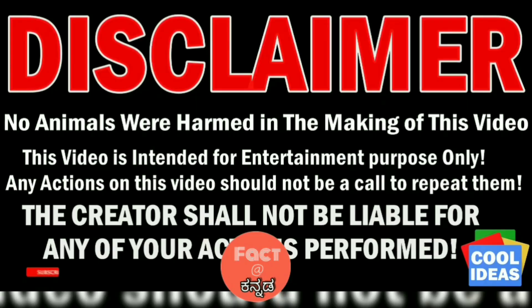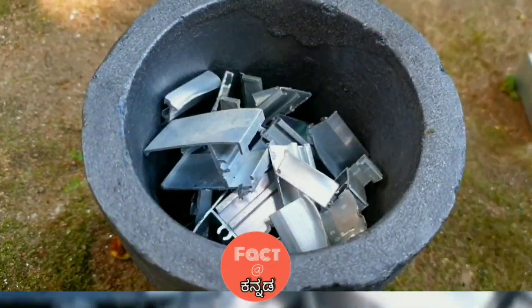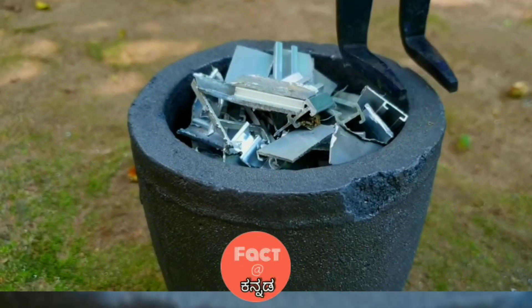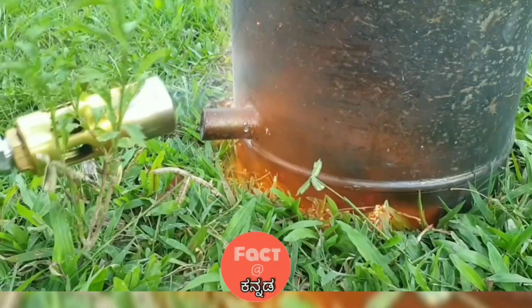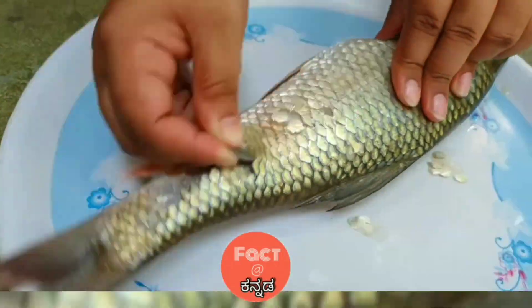Hello friends, in this video I am going to clean the lava rasa. It is the metal that is used to make it 3 degrees.